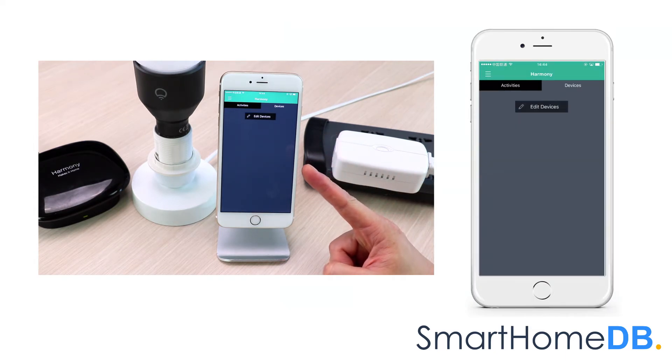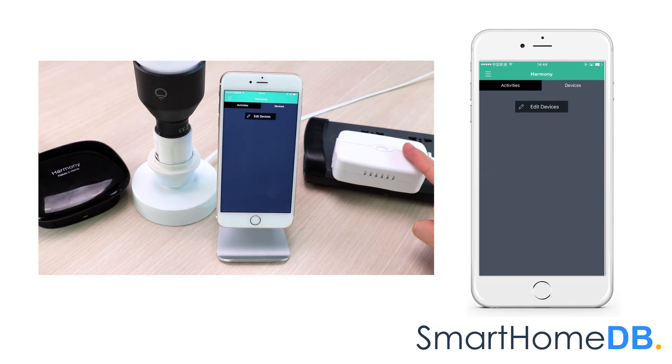We have hereby successfully unpaired the GE Z-Wave smart switch from a Logitech Harmony Home Hub with Extender.